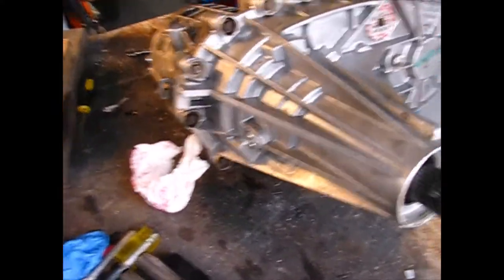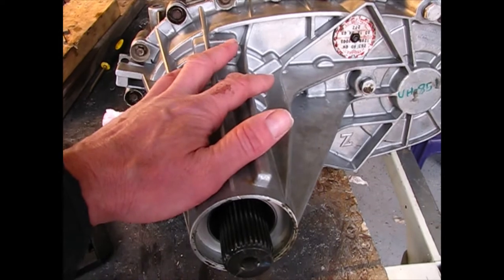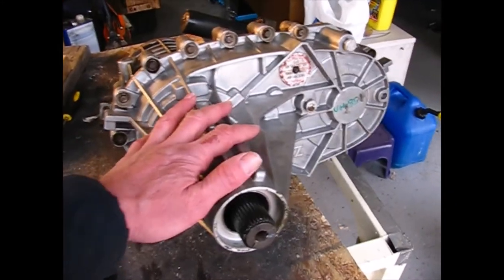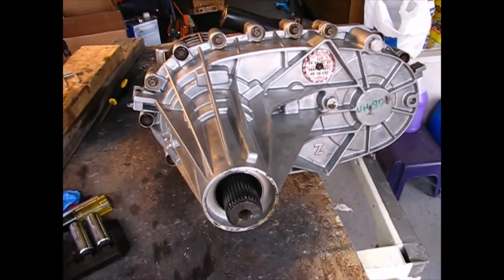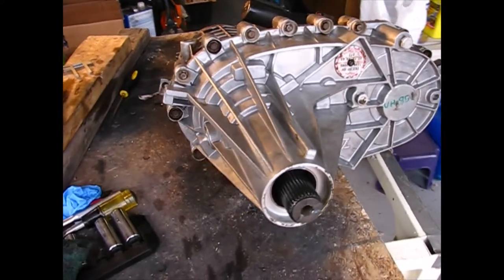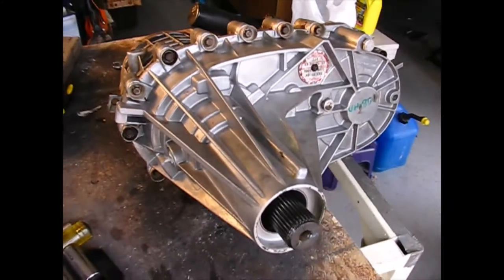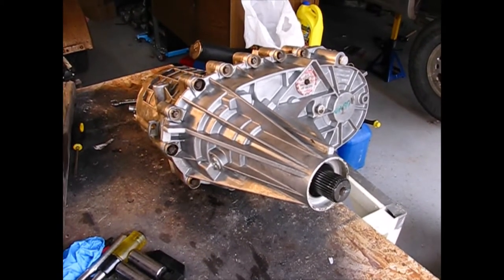Clean it up really good and then put your case on there. Be careful when you buy a transfer case half — there are a lot of options out there. My advice is to get a hold of somebody who actually knows what they're doing, somebody who sells these things. I got mine from Superior Auto on eBay — those guys are awesome. Go with them if you want a good part and some help. You don't want to strap the wrong one on there and not even know it.